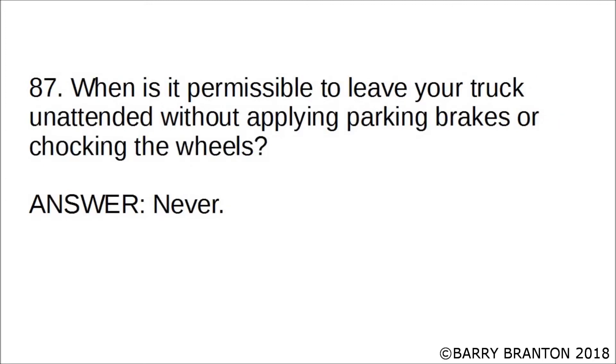When is it permissible to leave your truck unattended without applying parking brakes or chalking the wheels? Never!